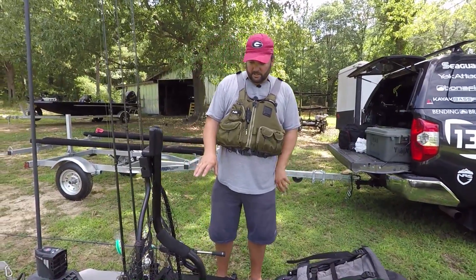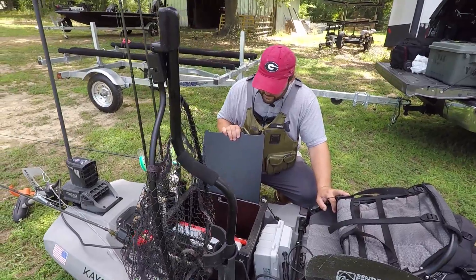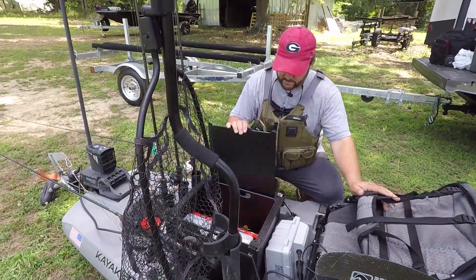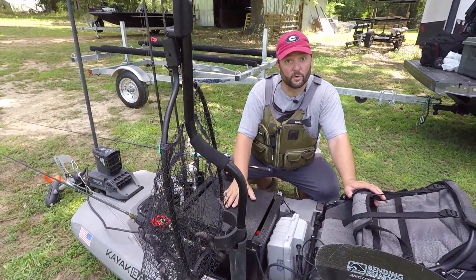Next is the crate, or in this case the black pack by Yak Attack. It's got more of my tackle in it and I'll have it stuffed full of plastics and everything else if I'm out on the water for a long day or hitting the water for a tournament.